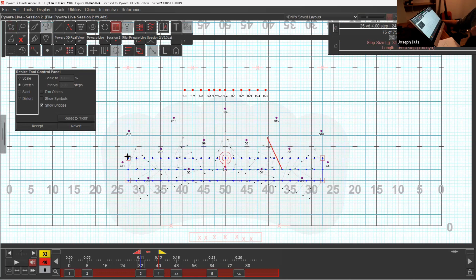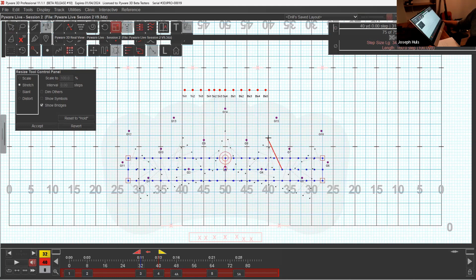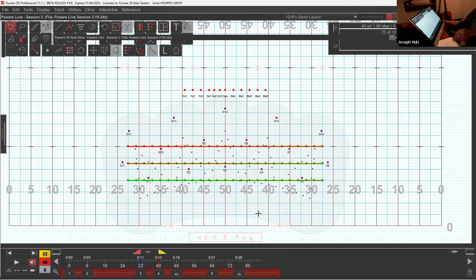Six-step interval, five-step interval, or 5.5. I'm going to go ahead and go with that, because remember, these people back here will be marching this forwards. So I'm going to move this up like that, and I think that's going to be okay. It's going to have some velocity to it.